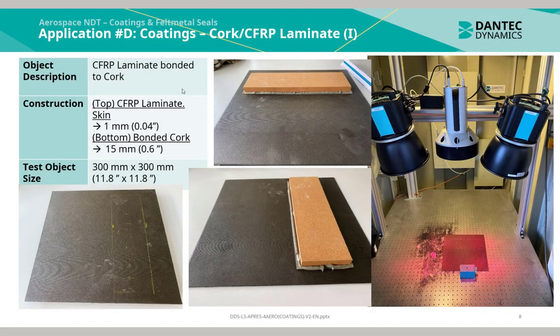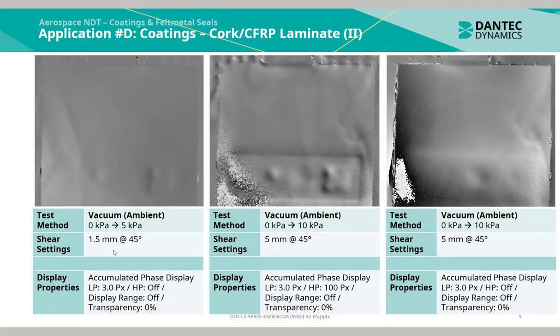The next application was a carbon fiber reinforced plastic laminate bonded to a cork understructure. The top CFRP laminate skin was 1 mm in thickness and the cork had a thickness of 15 mm. The test object size was 300 by 300 mm. Using vacuum ambient excitation from 0 to 5 kilopascals, with shear settings of 1.5 mm and 5 mm, the phase display images were generated. The cork underline structure can easily be identified in many of the phase map images, and there are also indications of multiple disk bonding between the carbon fiber laminate skin and the cork understructure.